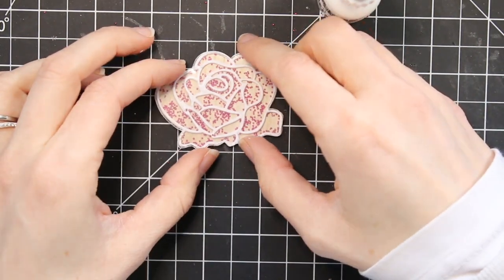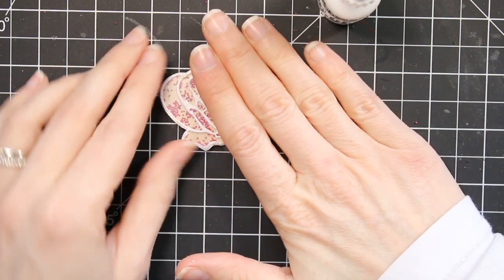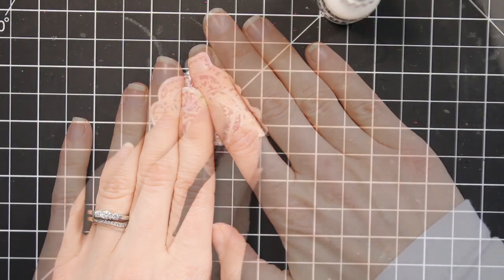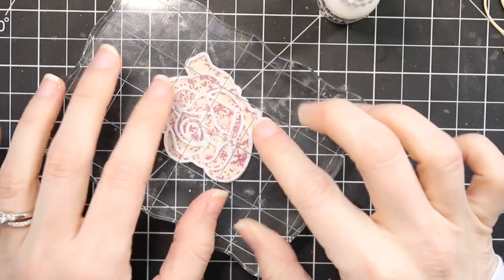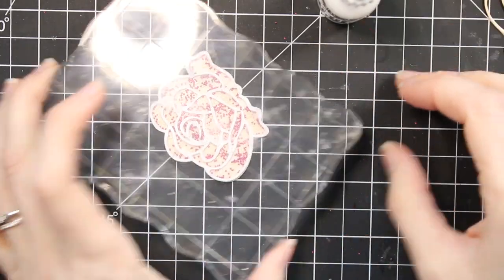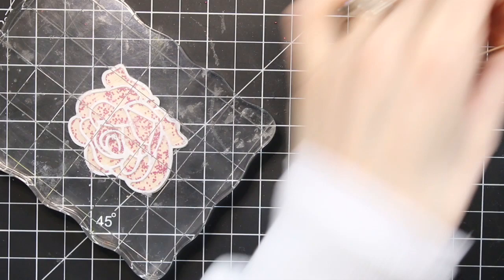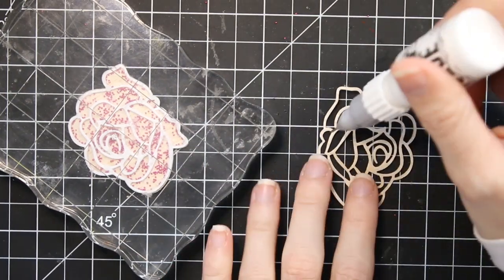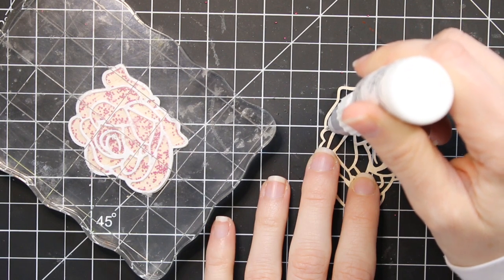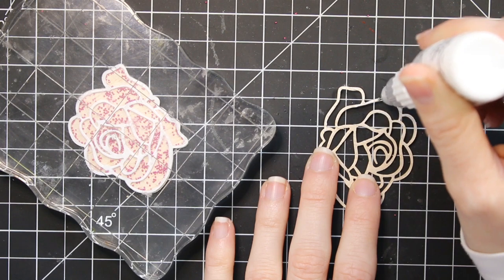Now I'm just adding that piece of acetate over the top. I'm going to hold it down and make sure it adheres tightly so that it will keep all of those micro pearls in the shaker. If you don't want to hold it, you can just put a stamp block on top of it — that's going to hold it in place while it dries. I'm moving it off to the side to dry while I work on this last piece that I'm now going to put in front of the acetate.